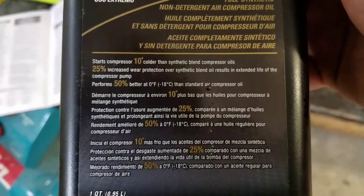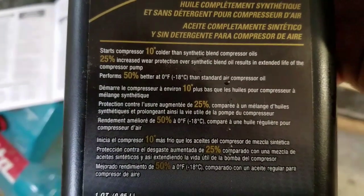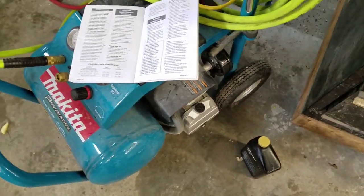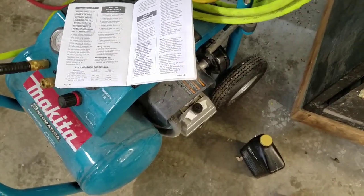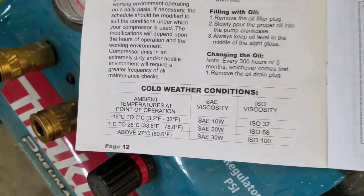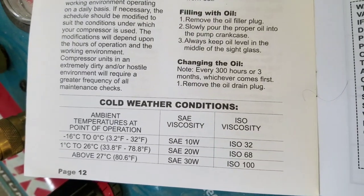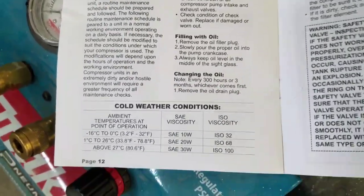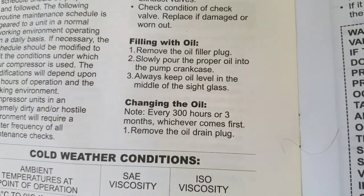It starts the compressor 10 degrees colder and provides 25% increased wear protection — basically performs better when it's cold out. I've started this compressor in zero-degree weather and it does start a little hard; that's a combination of the motor and the pump. Having a lower viscosity oil in the winter helps. There's a chart they recommend: if it's really cold, 10W is what you want, or the synthetic I'm using.